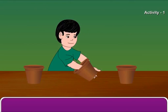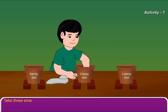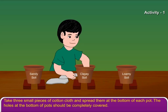Activity 1: Take three pots with holes at the bottom. Place each of them on two bricks. Take three small pieces of cotton cloth and spread them at the bottom of each pot. The holes at the bottom of pots should be completely covered.